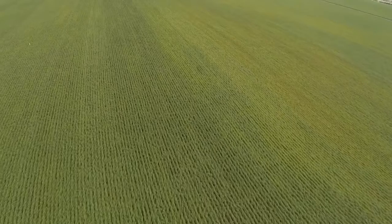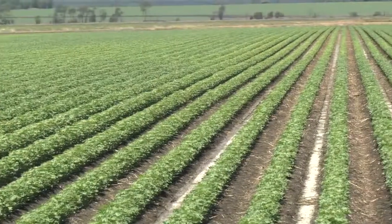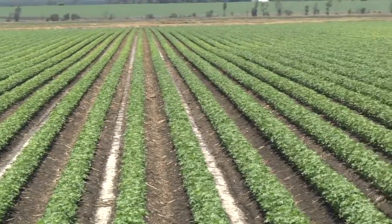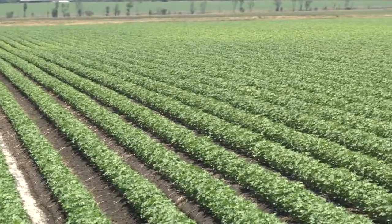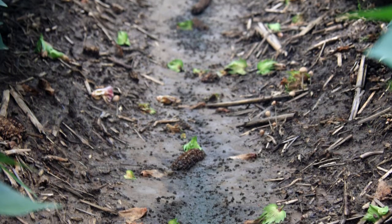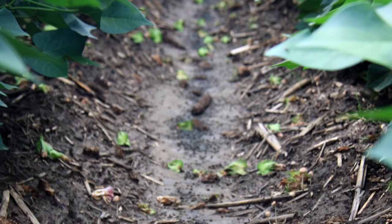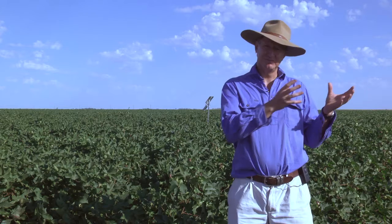There are certainly some degrees of symptoms that we witness in the case of water logging. Obviously the more severe scenarios are the very yellowing of the plant where nitrogen is being impaired from being taken up. I've seen many instances where we don't see the traditional yellowing of the plant — where you actually detect symptoms is often some moderate fruit loss and also a slowing down in node production. Essentially the plants stop growing, so it's very similar to a water deficit type stress scenario.